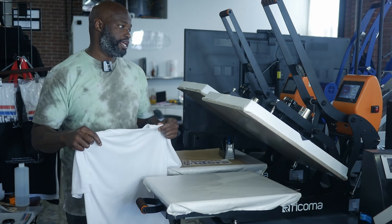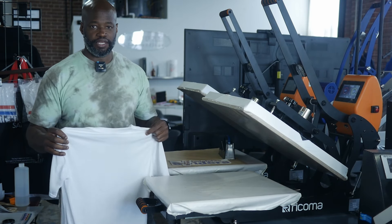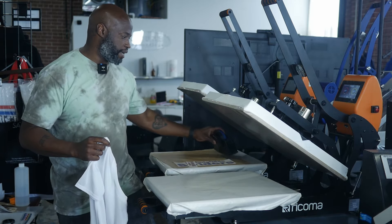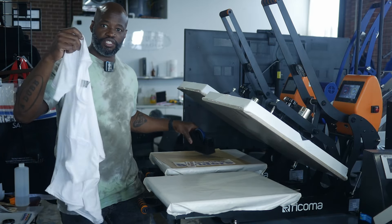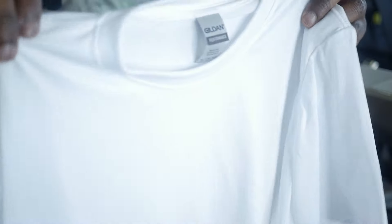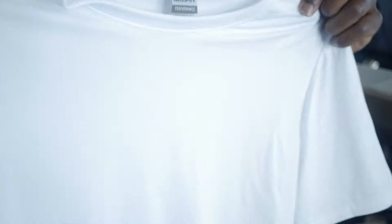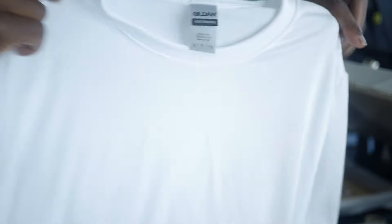I got my heat press at 275 degrees, 10 seconds. And we're going to use some heat tape because this stuff is silky and likes to move around. So got some heat tape right here. This is the silky type of polyester — not the polyester that looks like a shirt. This is more like a polyester polyester, you guys know what I'm saying.